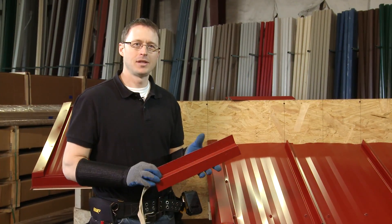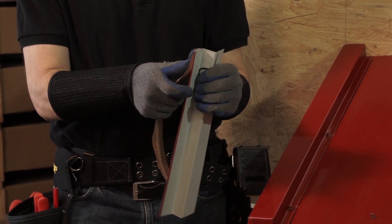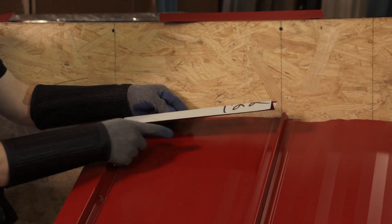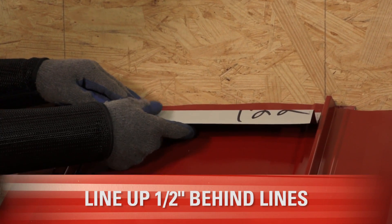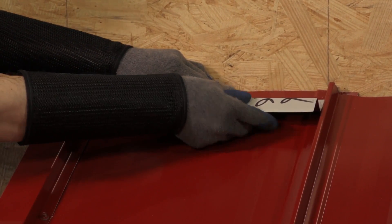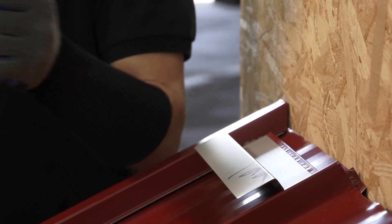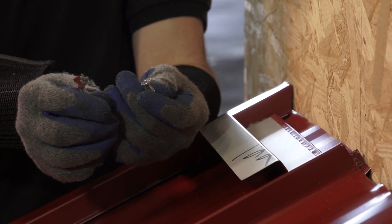Now that we've cut our Z-Trim, the next thing to do before we install it is apply tape sealant to the underside so that we have a watertight seal between the Z-Trim and the top of the panel. I'm going to place the Z-Trim so that the leading edge is just about a quarter to a half inch behind the marks I made — that way it doesn't stick out beyond the end wall flashing. Now that the Z-Trim is in place, the next step is to fasten it to the roof deck using either a pancake head fastener or a neoprene washer fastener. Make sure that you thread the tape sealant with your fastener.